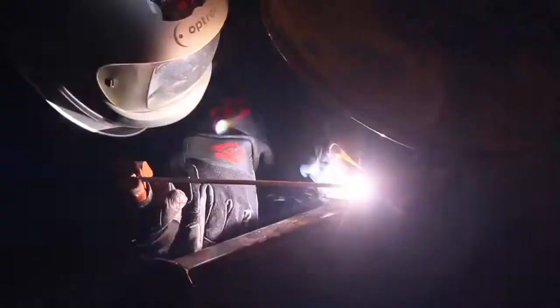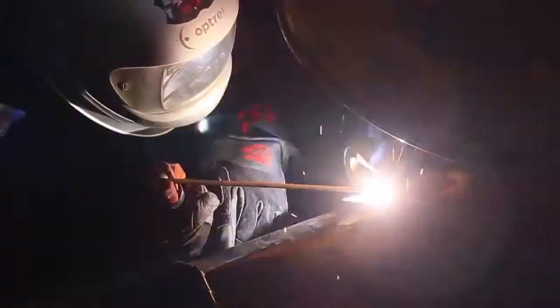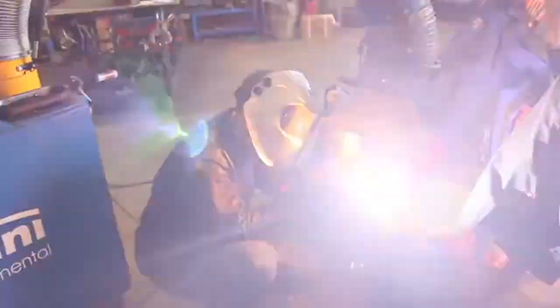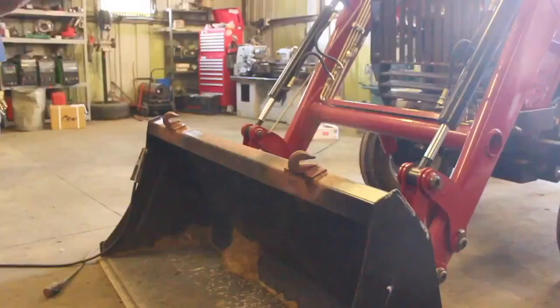Everything welded together extremely well, and once I was finished it was time to clean off all the smoke, spatter, and whatnot with a wire wheel on my angle grinder. Then I decided to touch up the paint, because I personally believe a job like this isn't really done until it's been rattle canned or painted in some form — things look a lot better, hold up a lot better, and this way everything's not going to rust.